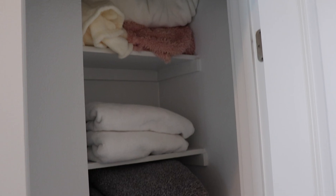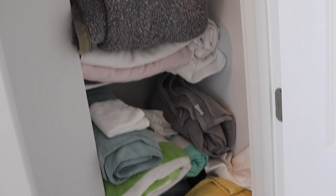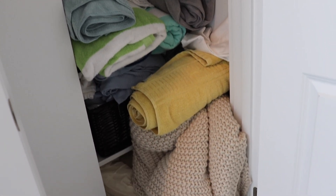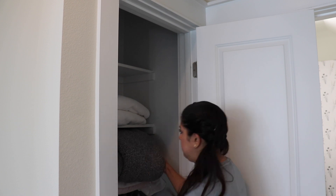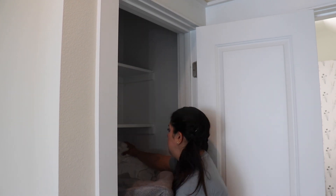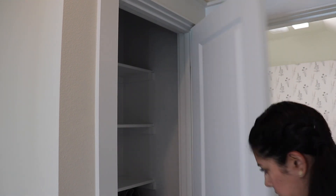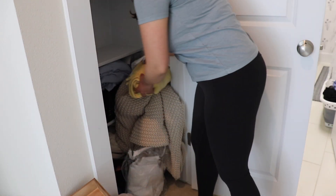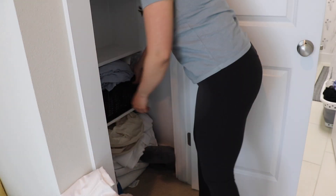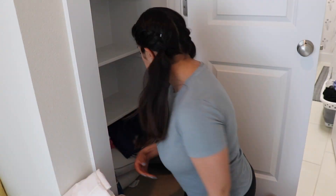Here is the before of the linen closet, which isn't too bad, but it did start to get a little messy. I was just shoving stuff in there and it wasn't fitting right anymore — there were towels and blankets we weren't using that I was ready to get rid of. I'm starting off by removing everything. Anytime I'm decluttering and organizing a space, I like to take everything out first, go through it, and then put everything back in an organized way.